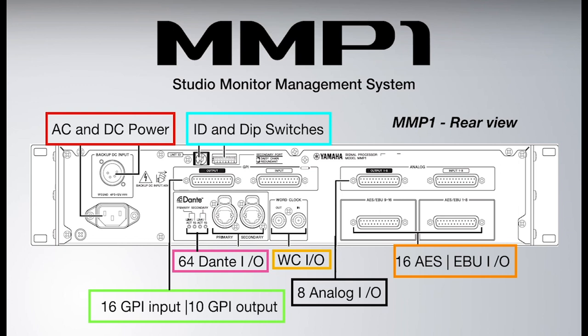You have a Dante connection with redundant primary and secondary — if the primary fails, the secondary takes over. And you have the dual power supply, so if your system goes down, you won't lose connection. You'll still get audio and won't lose connection with your session, whether you're recording voiceover, Foley, or whatever project you're doing.